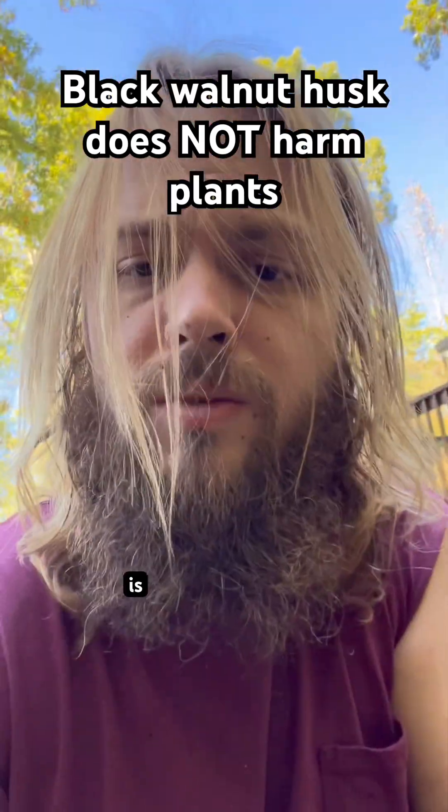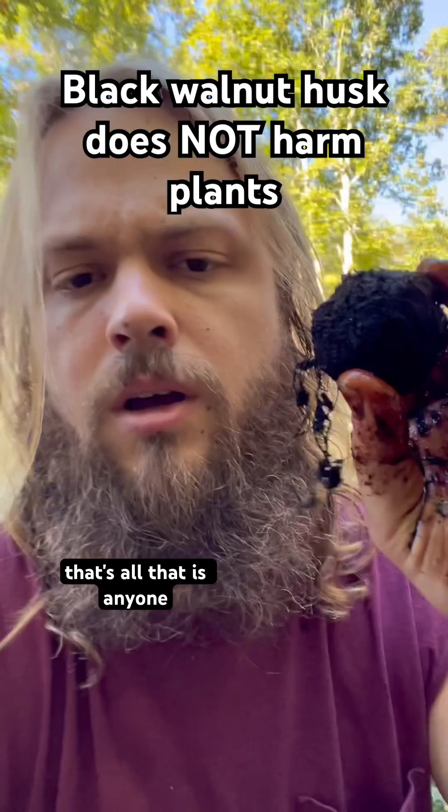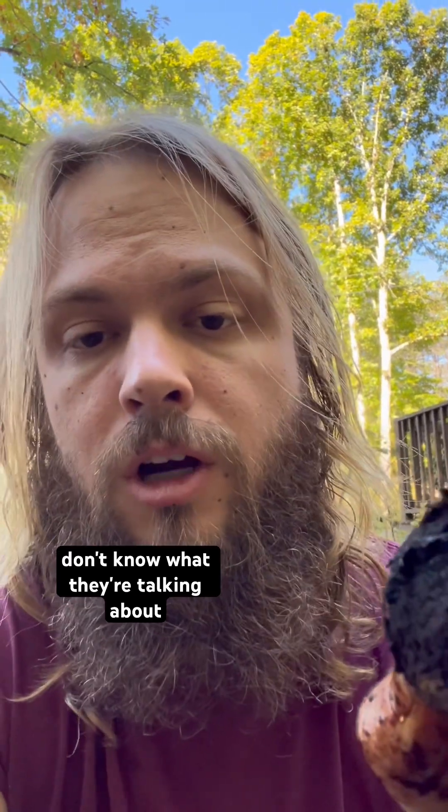Anyone that tells you that this is disintegrated black walnut husk, that's all that is. Anyone who says the husk off of the black walnut will not break down in your compost, or if they tell you it'll kill your plants, they're wrong. They don't know what they're talking about.